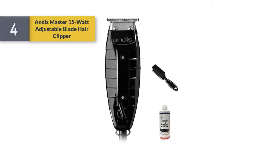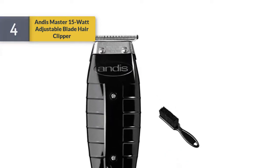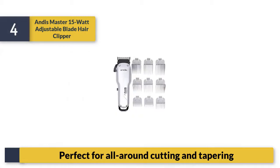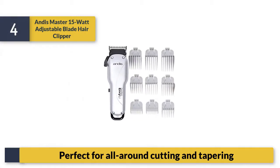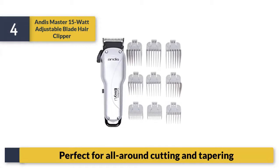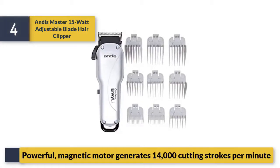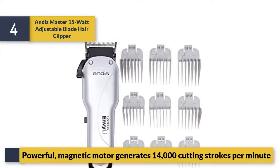Number four, the Andis Master 15-watt adjustable blade hair clipper. Perfect for all-around cutting and tapering. Powerful magnetic motor generates 14,000 cutting strokes per minute.